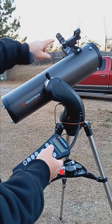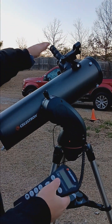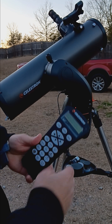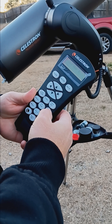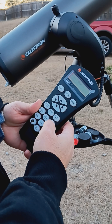You get the finder scope lined up, then look through the eyepiece and line it up — the finder and eyepiece are in sync and should be pretty close. First, you need to scroll through the menu and choose your star, so let me go back and choose Polaris.